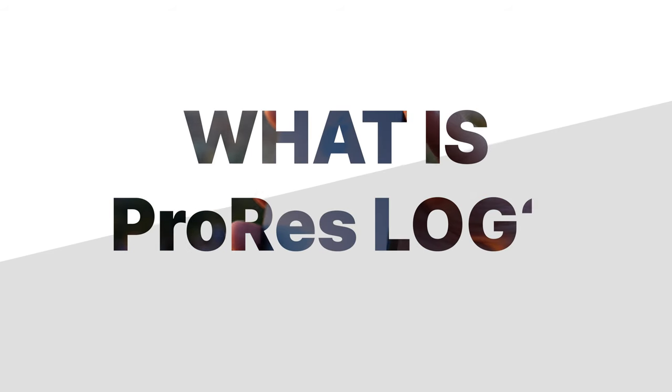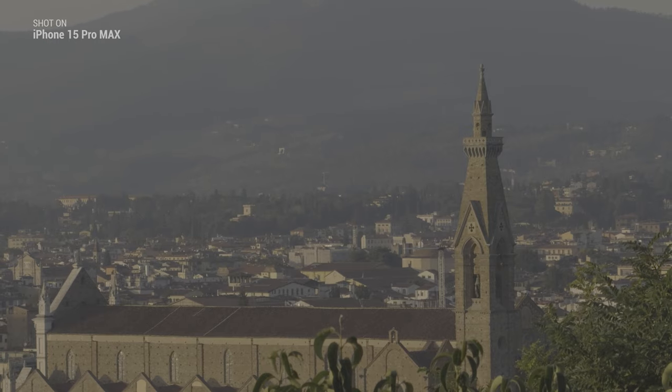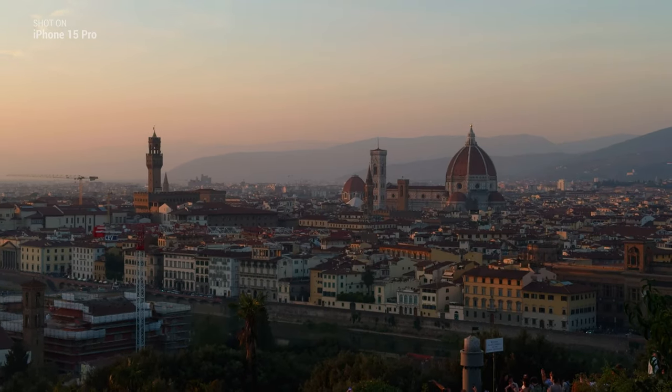What is ProRes Log? Our goal in this video is to achieve pro looking videos, and to do that we'll be shooting in ProRes Log. This log profile gives us an insane amount of control over how our final videos will look.